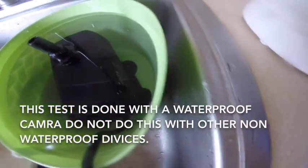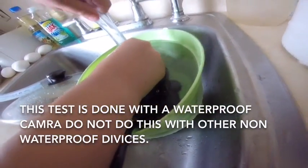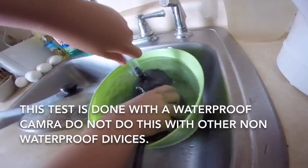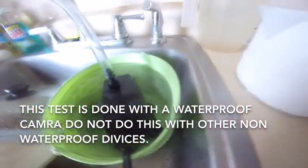Look at this! This is our fountain pump. We're putting something into there. Right now I'm attaching the hose on it. We just did a water test with it.